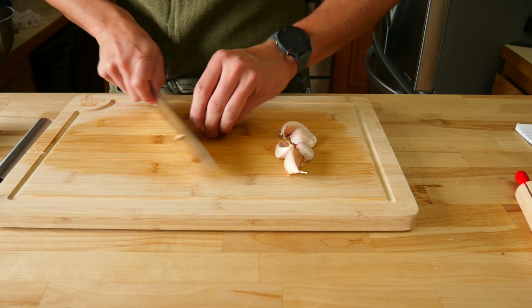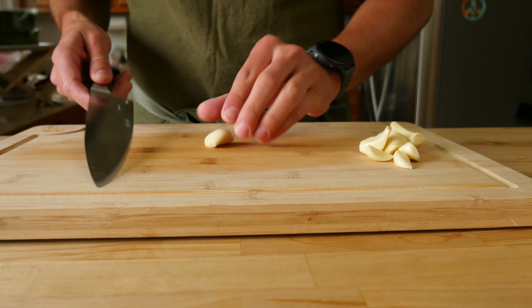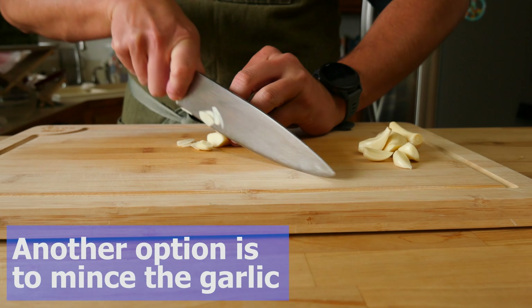Grab yourself five to six medium to large sized garlic cloves. Cut both ends off each piece. Then peel all the skins off of them. Now that you have peeled garlic, cut them into really thin slices.